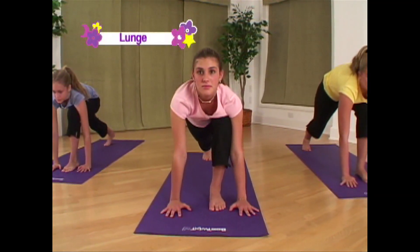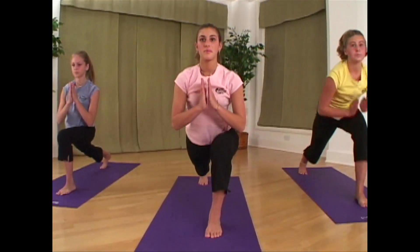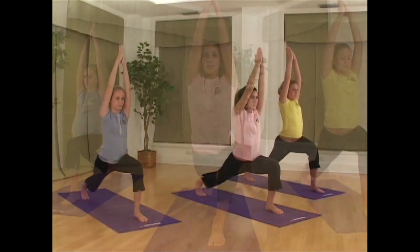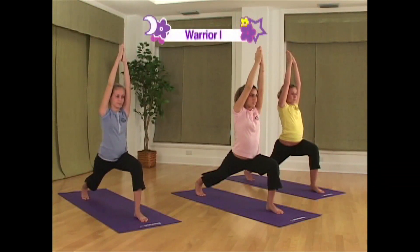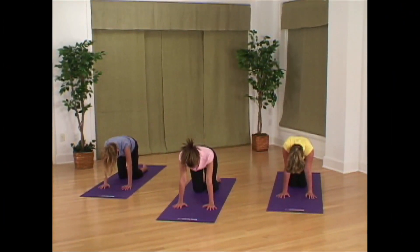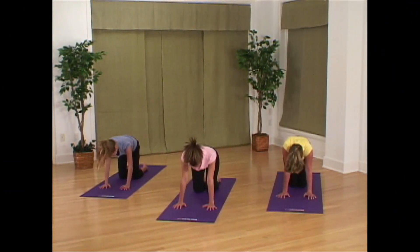Inhale and bring your hands into prayer position at your chest. Gently reach your arms up towards the sky — your elbows should stay straight. Reach your right arm up, extending it forward next to the ear.